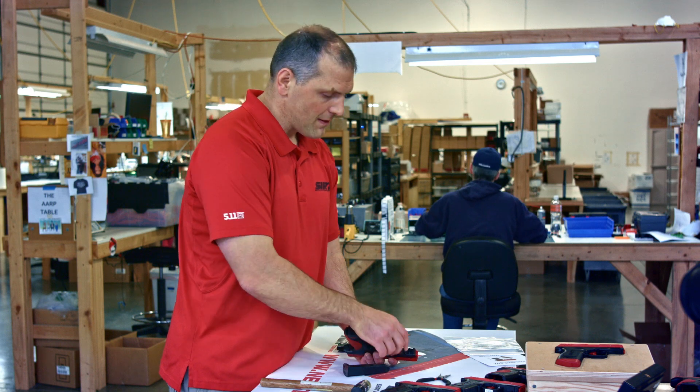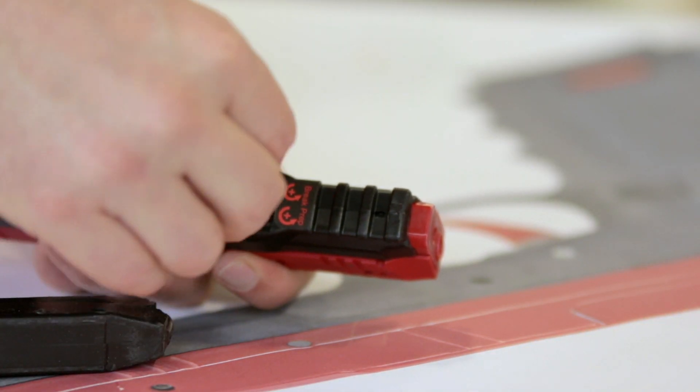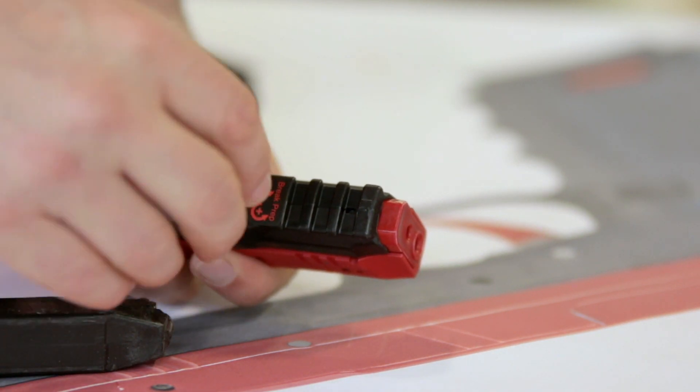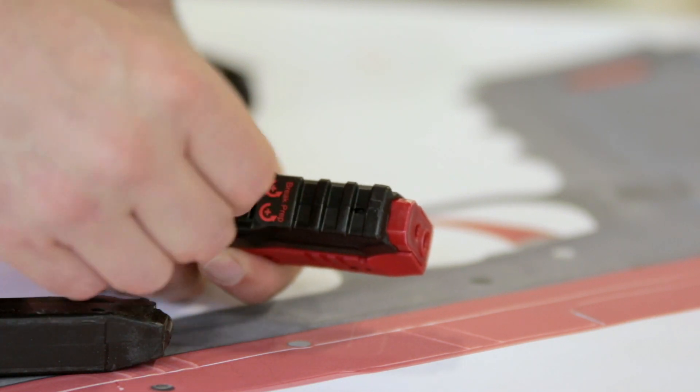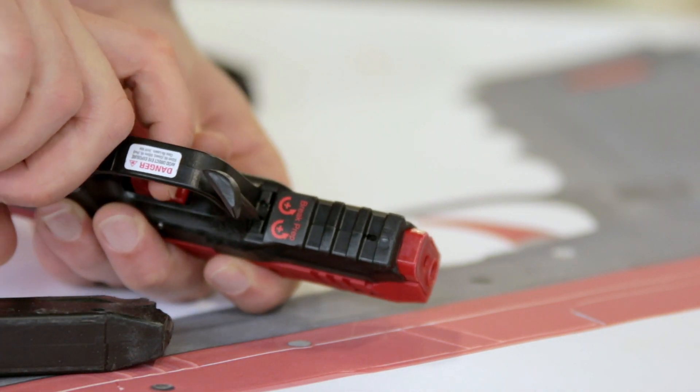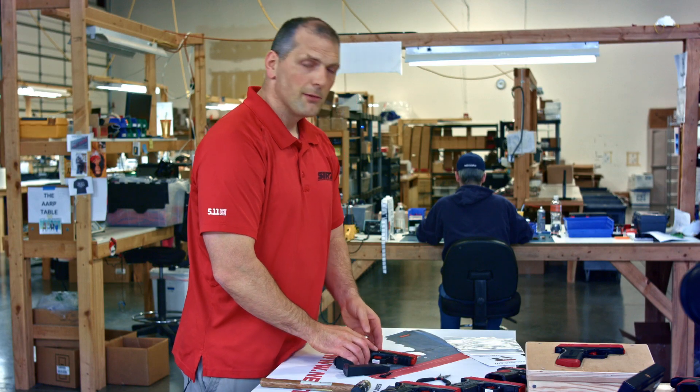Now if I want a heavy break but I want to adjust and lighten up the prep, I'll go against this arrow — so in the negative direction — and that lightens up the prep. So the prep lightens up and I still have a pretty heavy break. That's how you make that adjustment.